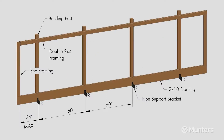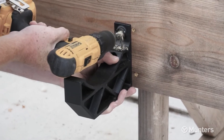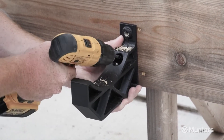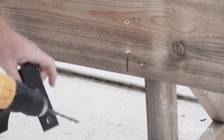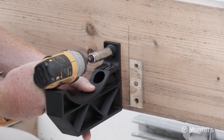The 8-inch pipe support bracket should be installed every 60 inches on center, starting a maximum of 24 inches from the end framing. The holes in the bracket should be aligned vertically with the bottom flange flush with the bottom of the 2x10. Use the holes in the bracket as a guide and pre-drill holes in the framing, then fasten the bracket using lag screws.